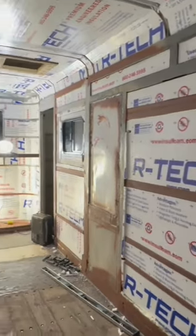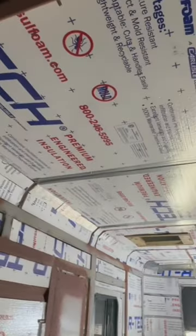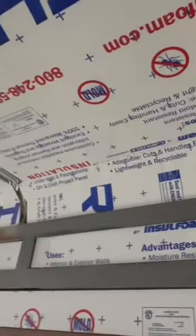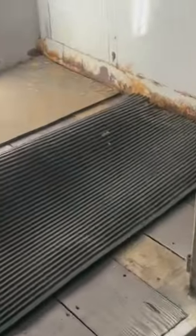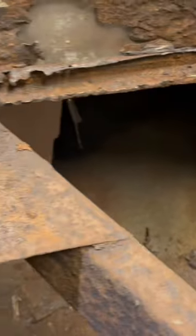Alright guys, welcome to the cargo trailer camper conversion. This is another build that we got. We put insulation in it, cut out some bad metal. Come on, let me show you. This is originally what it looked like as a horse trailer — there were two stalls for the horses to go in. We did have to cut everything out and do some major welding.